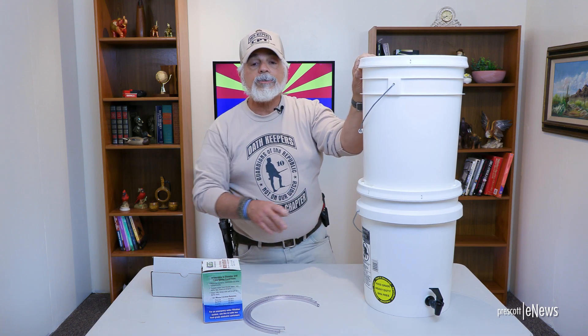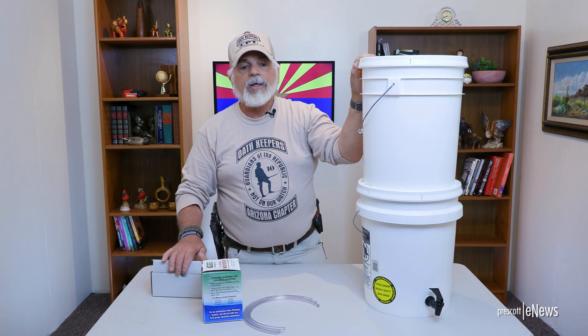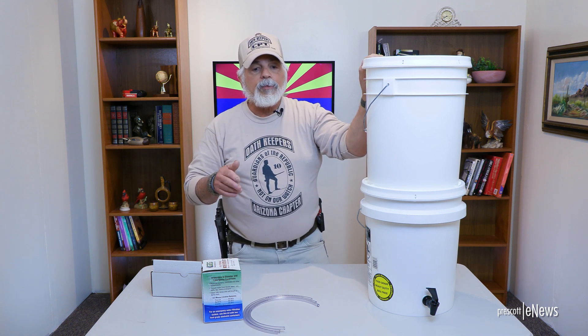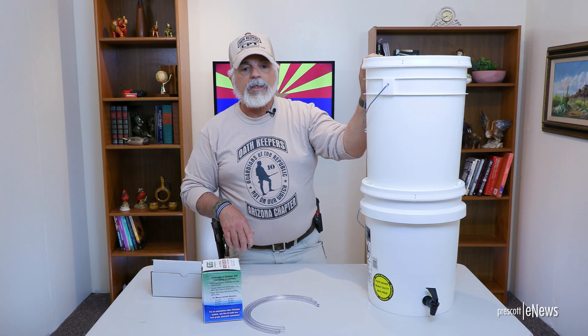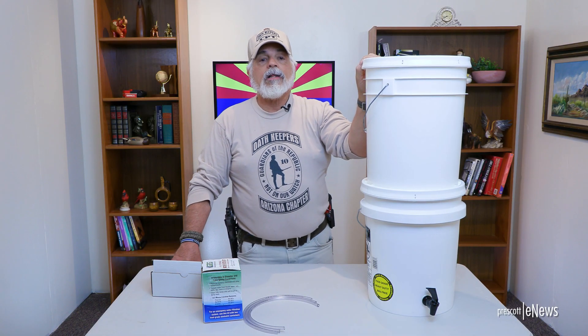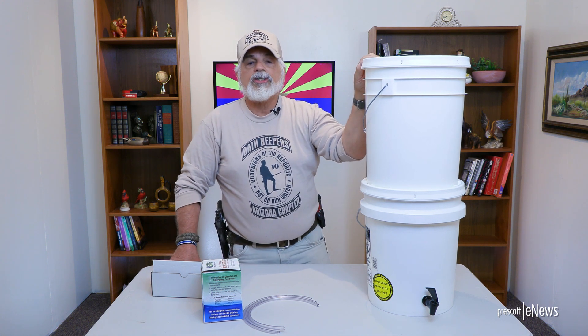We've got to do some more research and studying on what it really takes to handle radioactive water, because this is dangerous stuff. They did some studies after the Fukushima event up at Cal State Berkeley. The University of Berkeley put buckets up on the roof and it rained. Right after the Fukushima event, there was a lot of radiation in the water and in the air. That water was contaminated with enough radiation that it was unsafe to drink the rainwater. But they merely let it sit out for a couple of three days, and the radiation dissipated.